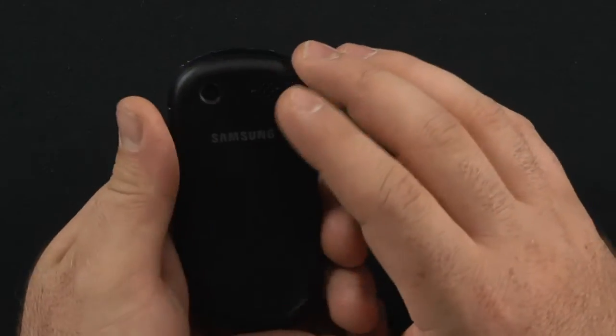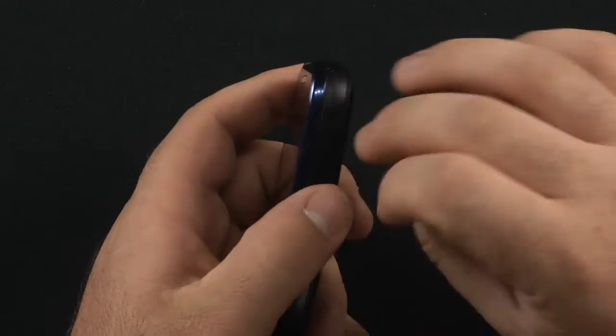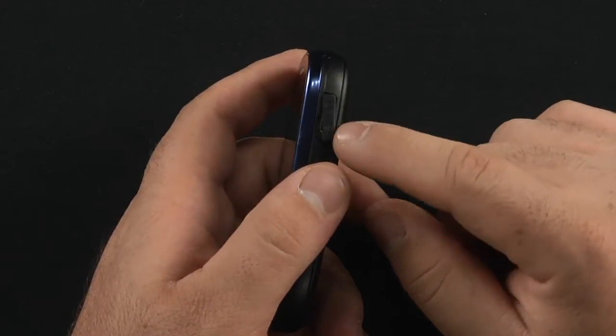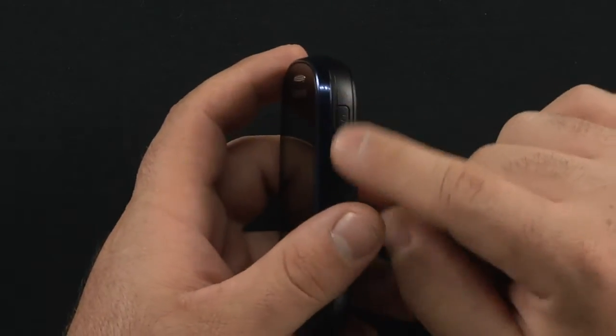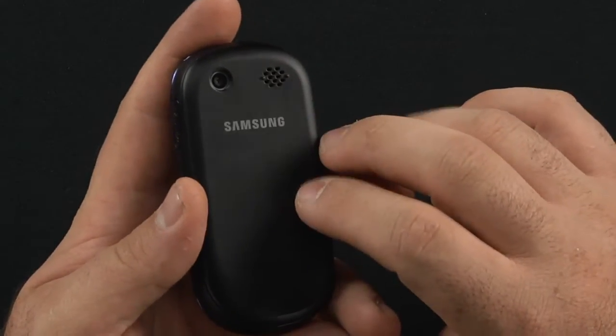There's a dedicated camera key and a 1.3 megapixel camera on the back. We also have the micro USB charging port, which also doubles as your headset jack. So if you have a micro USB headset, you stick it in there and you can listen to your music. And you also have a speakerphone on the back.